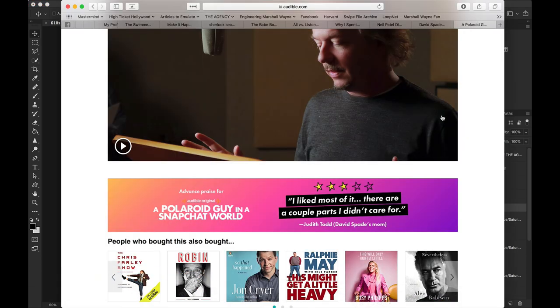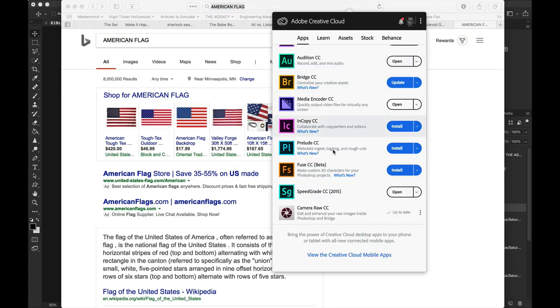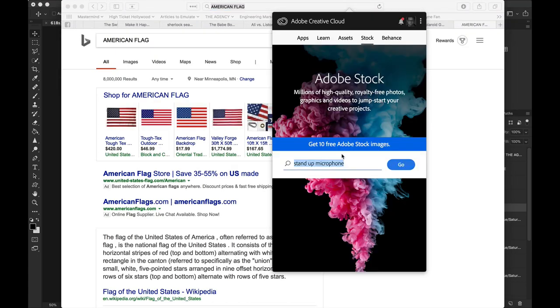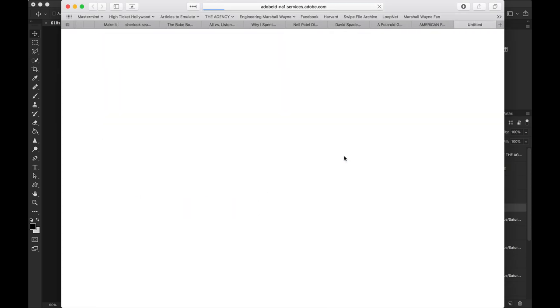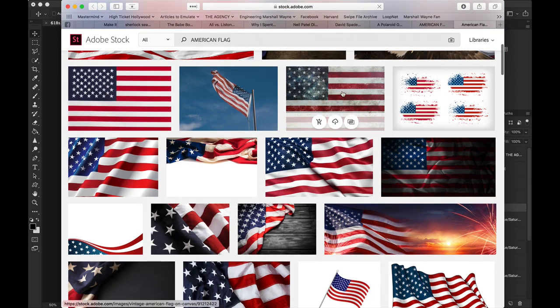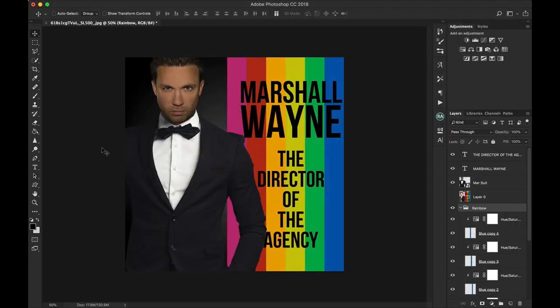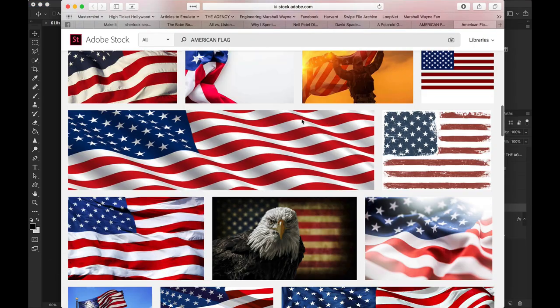Let's do that — here's how the ideas come. American flag. Normally I would go purchase the image from here, but I'm not going to use this at the moment. If I ever did need it for an ad I would purchase it. But we don't need to do that right now because we're not using it as an ad — we're just using it as a test.